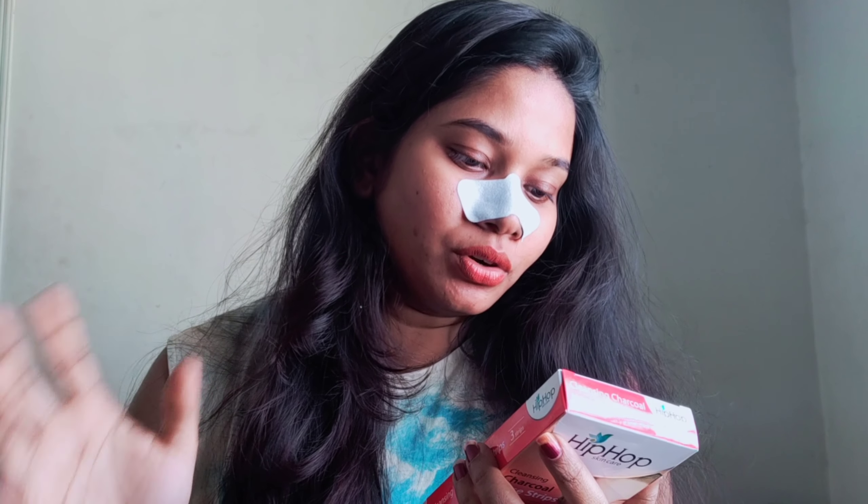Now the strip is on the face. After cleansing your face, wet your nose with warm water, as the strip won't stick on dry skin. On the other side of the nose you also need to get it wet.